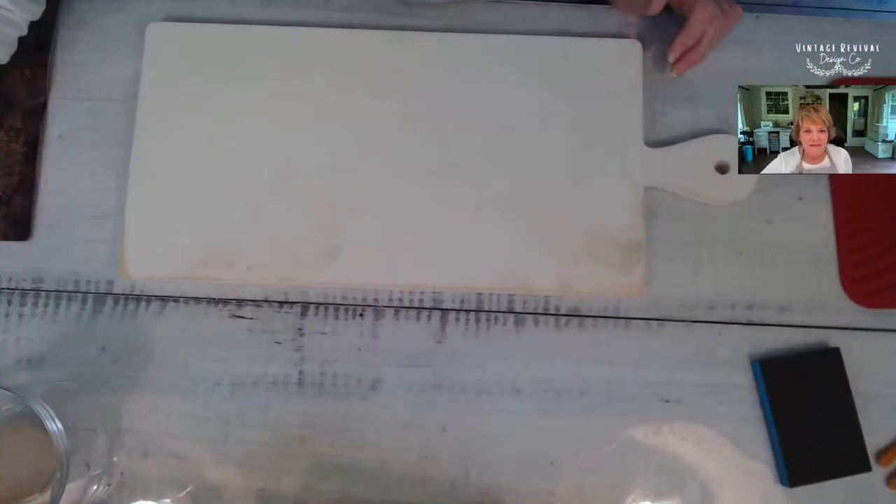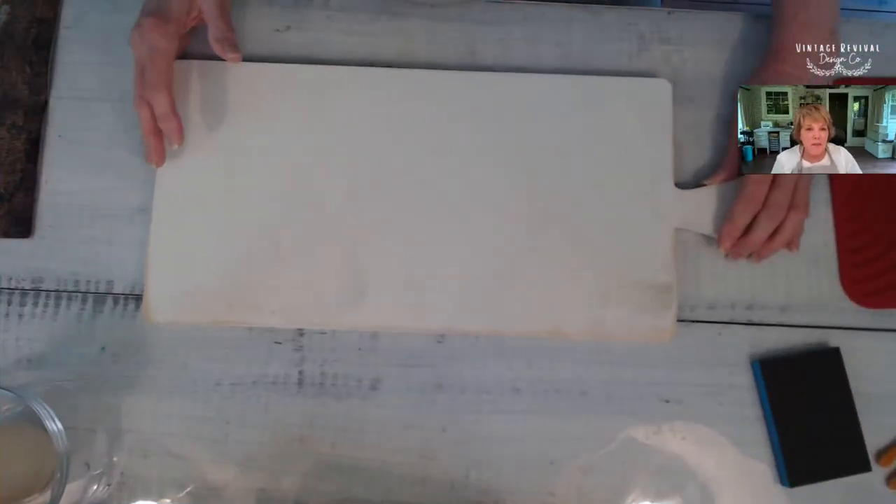Hi everybody, welcome! We're going to be doing another tutorial. I'm just trying to pull something up because I was having a little bit of a hard time with some of the comments. Anyway, welcome — today we're going to be using the iron-on method of decoupage, and I'm going to bring up my project because we're just going to get right into it.